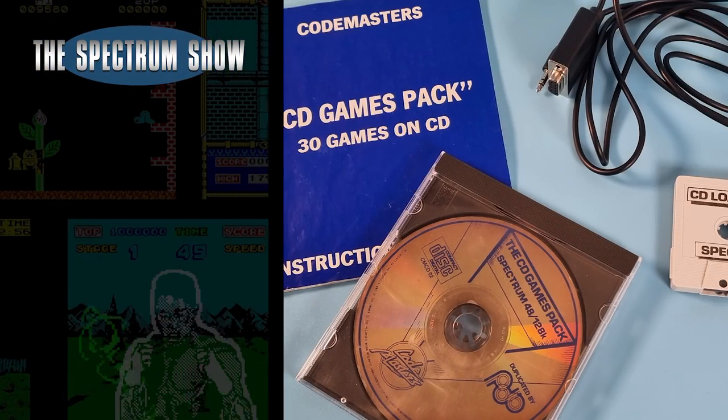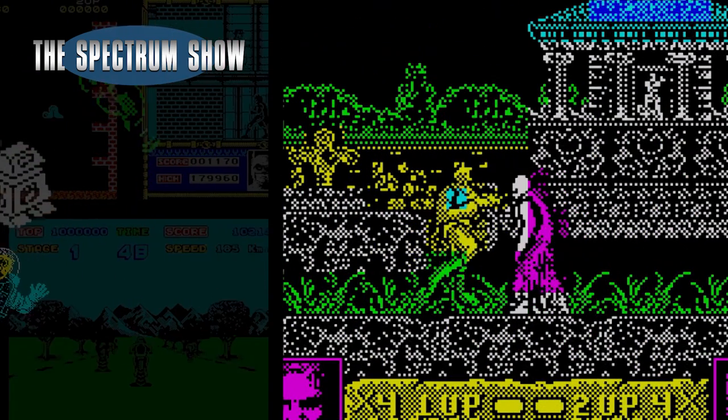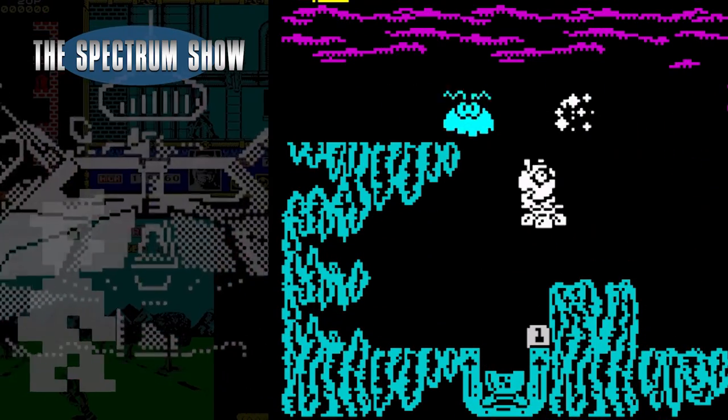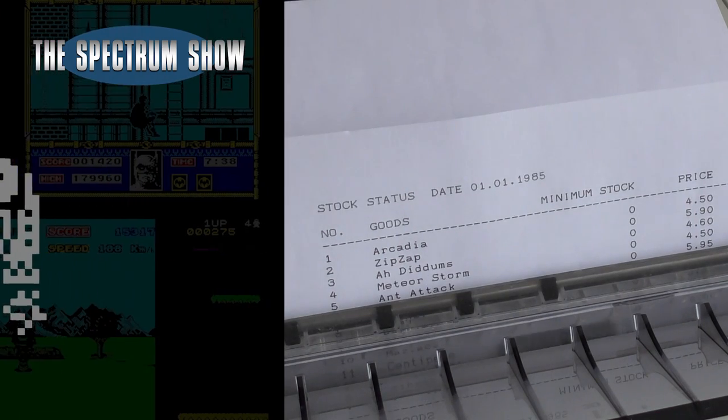Coming up, I look at the Codemasters CD collection. I play some games, I chat to Jeff, and I continue running my pretend business. Let's get on then.